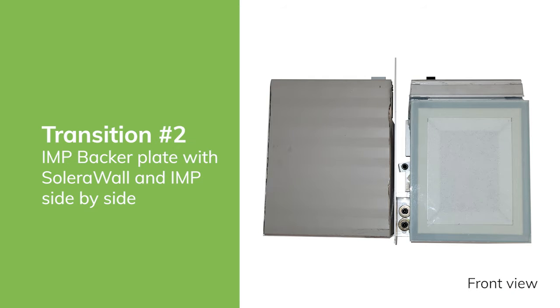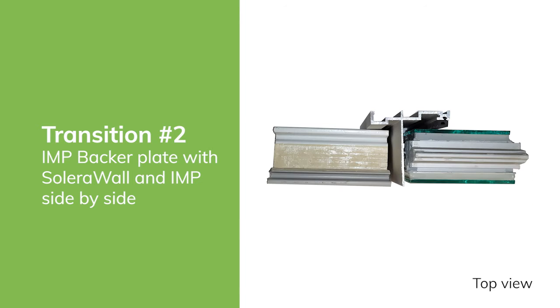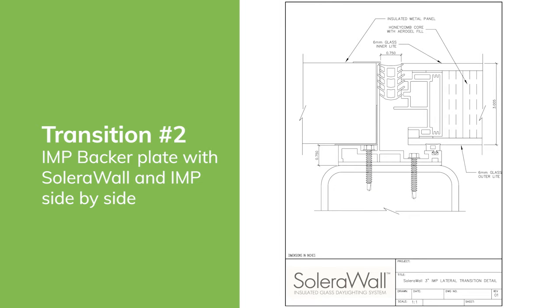Next we have the second transition, called an insulated metal panel backer plate. This allows for Solara Wall and insulated metal panels to be installed side by side in a simple installation. Here is the front view and the top view of this combination, and here is a detailed drawing of the insulated metal panel backer plate transition.